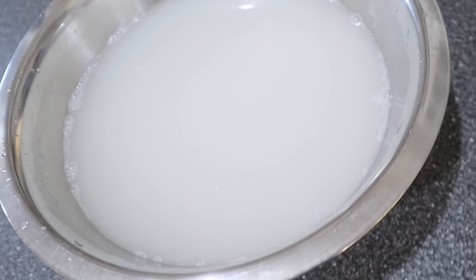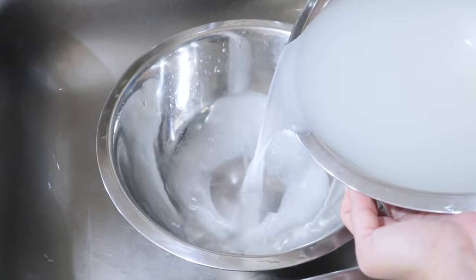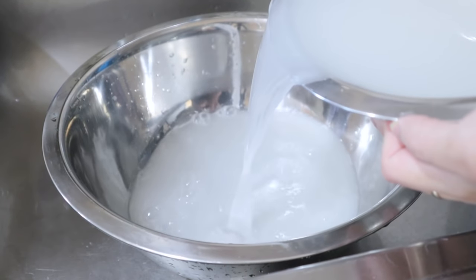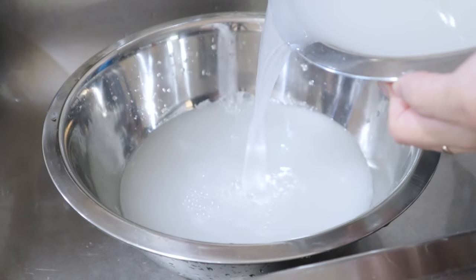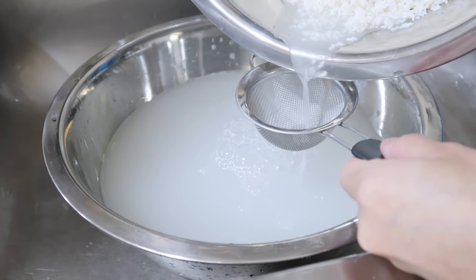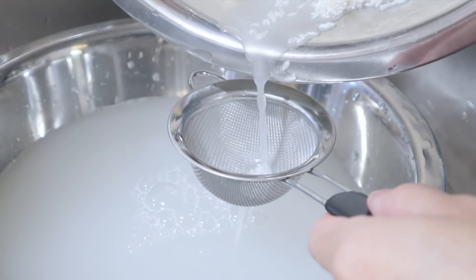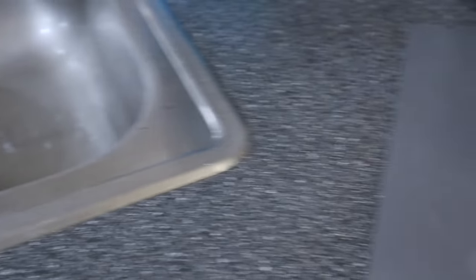Once your rice water has a milky color, move on to the fourth step, which is extracting the water from the rice. All you need for this hair growth method is the water, not the actual rice. Carefully pour the milky water into another container, using a strainer at the end to make sure no grains fall into the water.